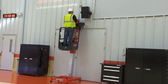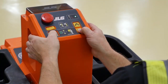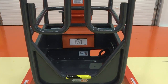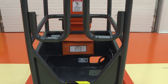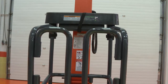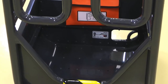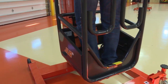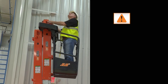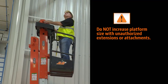Exercise extreme caution at all times to prevent obstacles from striking or interfering with the operating controls or the person in the platform. Always ensure that power tools are properly stowed and never left hanging by their cord from the platform work area. Do not carry materials directly on the platform railing. Avoid any buildup of debris on the platform floor. Keep mud, oil, grease and other slippery substances from your footwear and platform floor. Do not increase the platform size with unauthorized extensions or attachments.